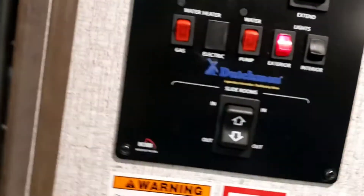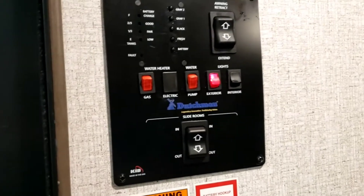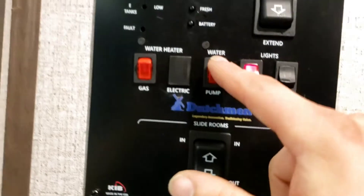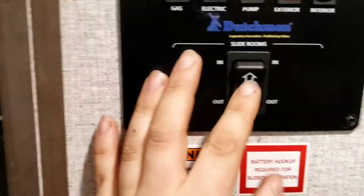Water heater on gas — click that once to put it on gas; the burner will cycle on and off once it reaches its set temperature of around 100–120 degrees. Also on this panel: controls for your water pump, exterior lights which run the awning lights, interior lights which run the main row of lights, and controls for your slide out.